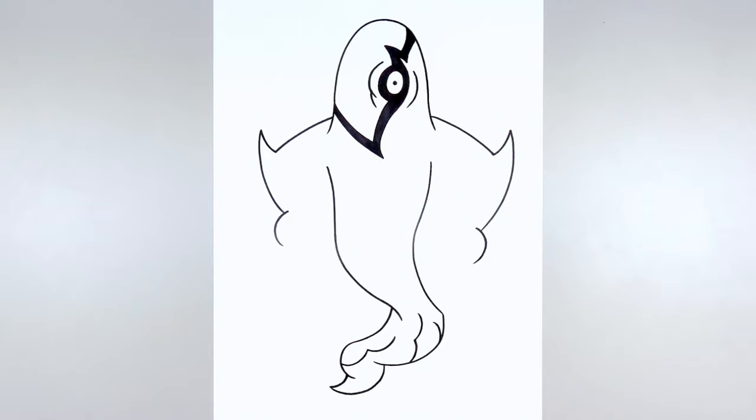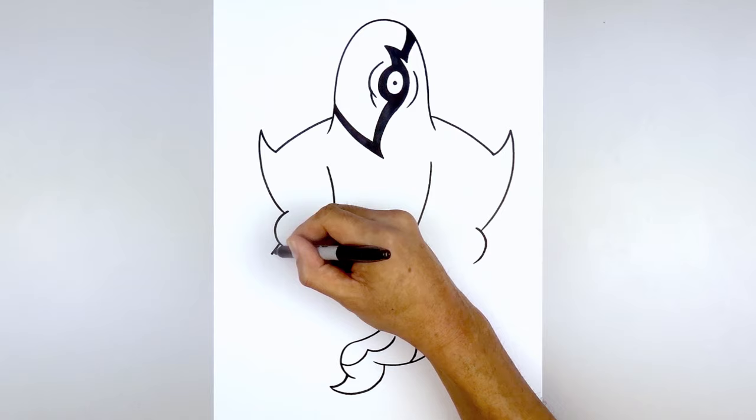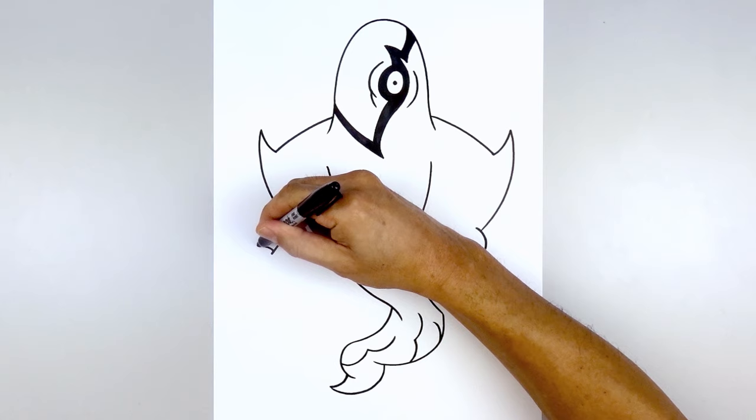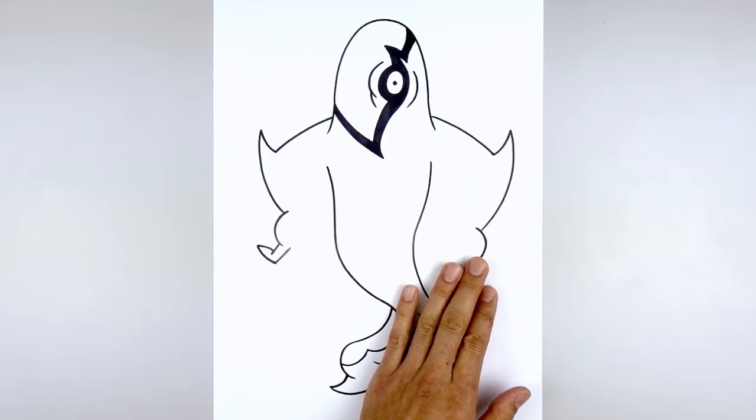Now let's add in the fingers. From the bottom of the palm, step up and draw a straight angled line coming down. Now we're going to draw the tip of the finger — step back to create an overlap, curve out and over, then work our way back in, curving in the opposite direction towards the knuckle. Then draw a straight line going back in towards the hand. Now do the same thing on the right side.